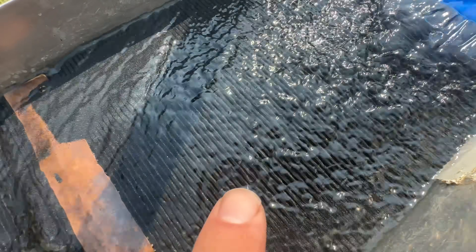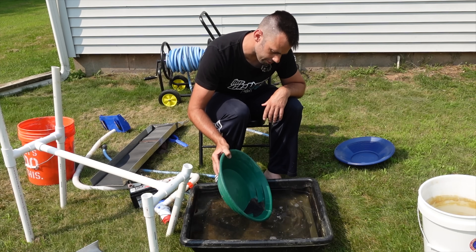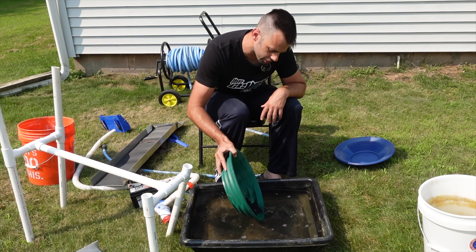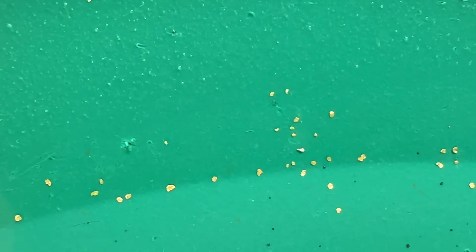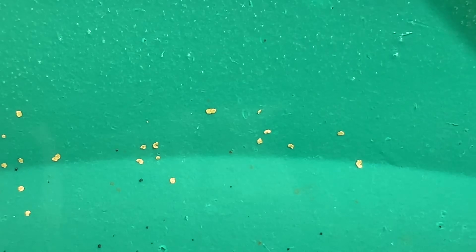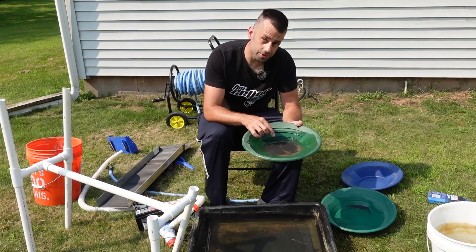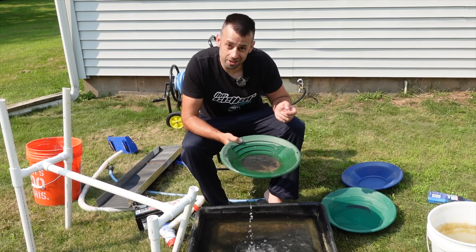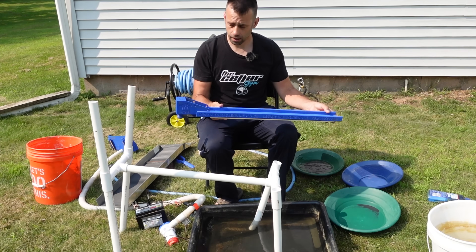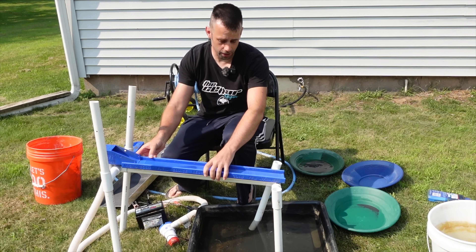This time I'll use my low V mat — we know that works pretty well. The second run does show some specs that I didn't catch the first time. I could probably run it a third time and still catch more. There's probably still more in that bucket, but how many times do you run it before you're done? I have the luxury of a cleanup sluice, so I'm going to use my flower gold wizard cleanup sluice — a clever design made specially for this fine flower gold we find in the Midwest.